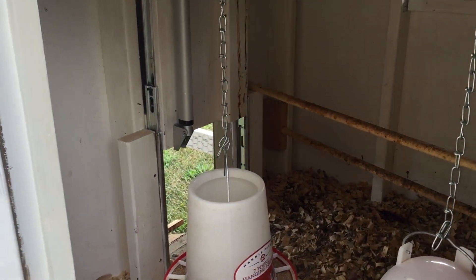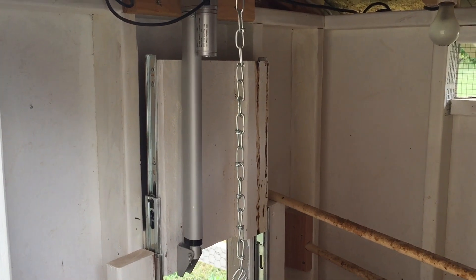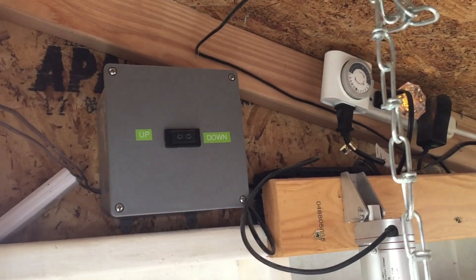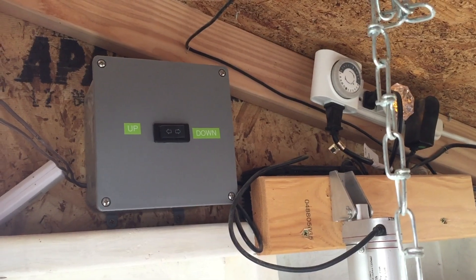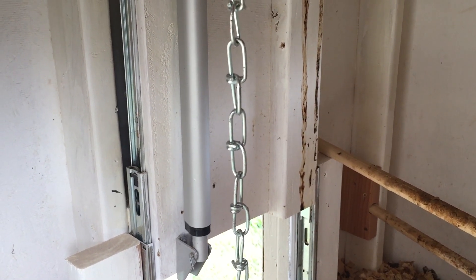I mentioned that I made a coop and put an automatic chicken door on it. What I used was a linear actuator — it's a 12-volt linear actuator. Up above here I've got a 12-volt AC to DC power supply. And I've got a box here with a relay kit that goes with the linear actuator to let you control it, because it's 3 amps and you'd burn out your switch. So basically, if I hit the down button it lowers the door down; hit it up, it raises the door.